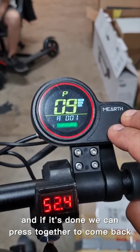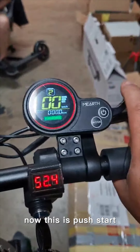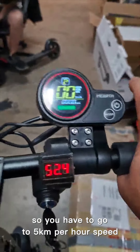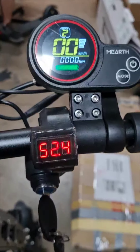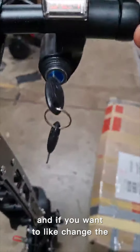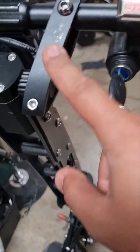If I press the mode button, you can see 'non' — that means non-zero start, which is push-start mode. Press both buttons together to go back. With push-start, you have to push the scooter to 5 km/h before it will run.